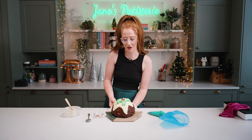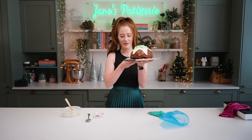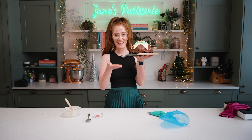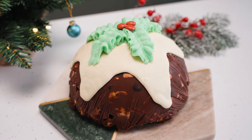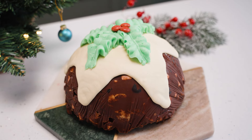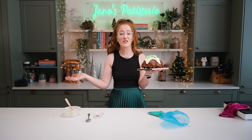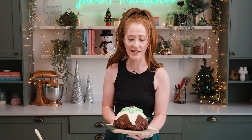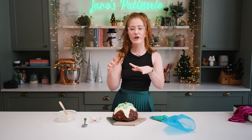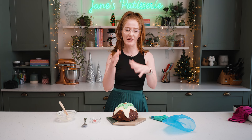So that is how you make my Rocky Road Christmas Pudding — look at it, it's amazing! This is the best chocolatey alternative to a Christmas pudding if you don't really like Christmas pudding, or if you just want to try something a little bit different. It's long-lasting because it's just chocolate, and you can jazz it up — if you don't like dried fruit you could add nuts, more marshmallows, or chopped up chocolate bars. There's no real rules when it comes to Rocky Road other than the base chocolate mix itself.